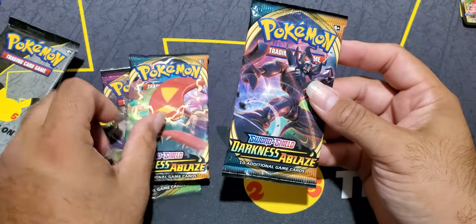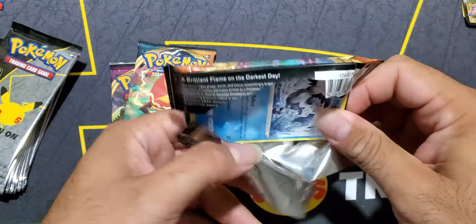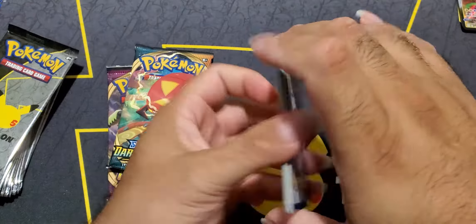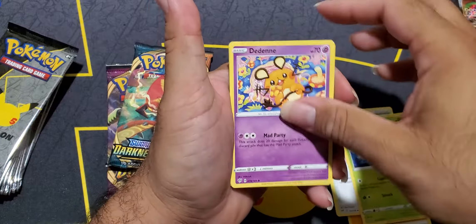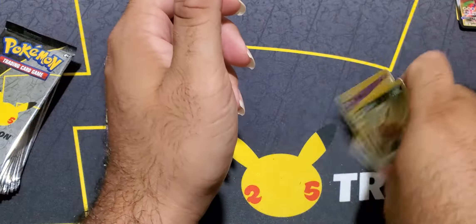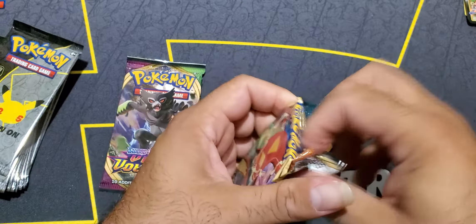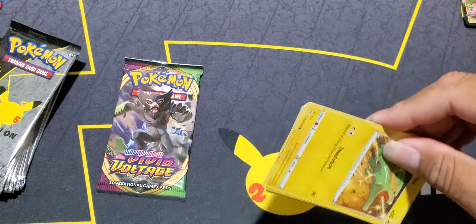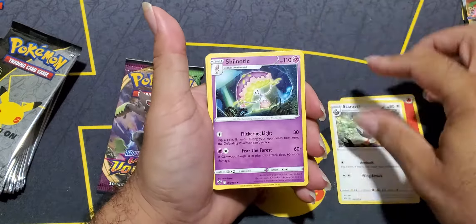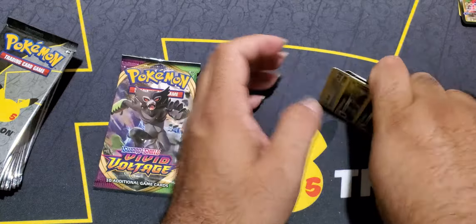Now we have our two Darkness Ablaze packs and we're looking for the Charizard. Can we do a pattern - good, bad, good, bad, or good, bad, good, good, good? This one is Lightning energy. Cross your fingers - and no. Darkness Ablaze, nothing. We've still got one more Darkness Ablaze and one more chance at that Charizard. And then in the Vivid Voltage we're looking for the Rainbow Rare Pikachu. The last one was a green energy. That's the third fire energy out of five packs - and no. So Darkness Ablaze, nothing.